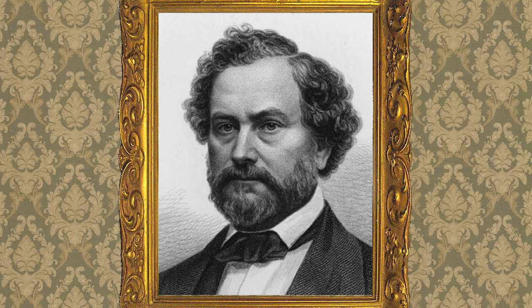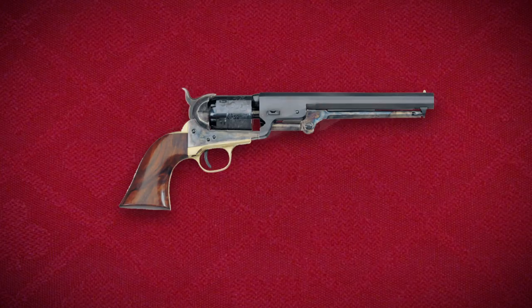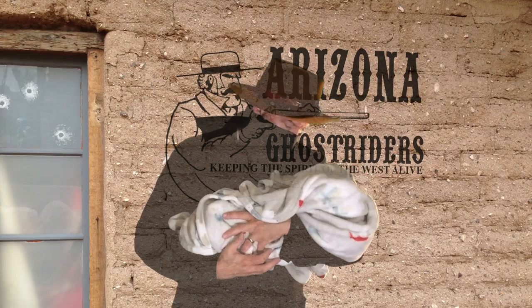Samuel Colt had the patent for the first American revolver in 1836. After that, there was a series of successes and failures for the company, and in 1873, the Single Action Army was born.